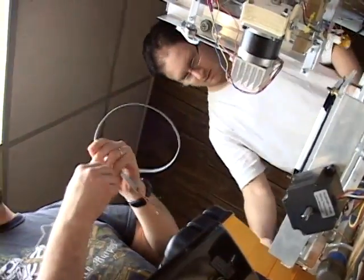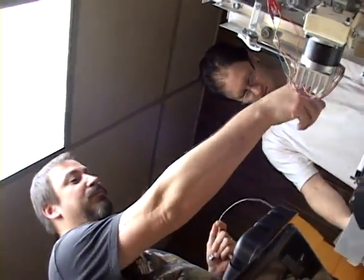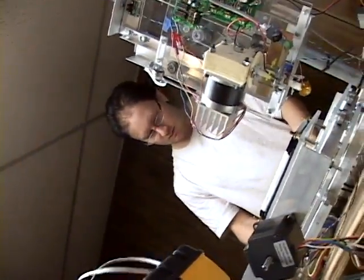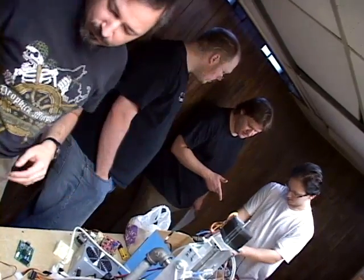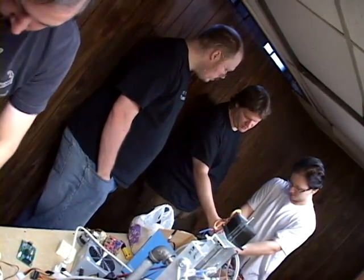But why do these guys spend countless hours working on their 3D printers? RepRap is the next big thing, and to be able to be there at the very beginning of the next big thing — it's just fun. The best part is that the Michigan group can actually print RepRap components for one another using their own machines.